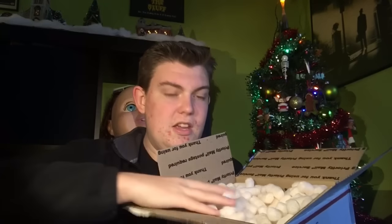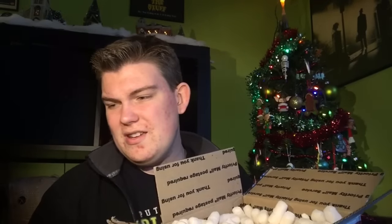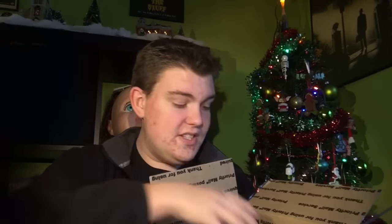These packing peanuts are going to probably go everywhere, but they're keeping the contents nice and soft. So what is in here? This is the Minion Prop Power Pack — okay, so I'm sort of right on the name. What is this for? This is for making your Halloween props animated.